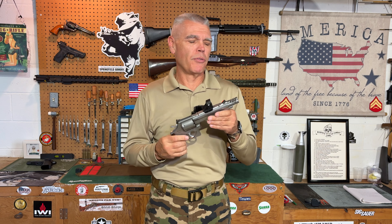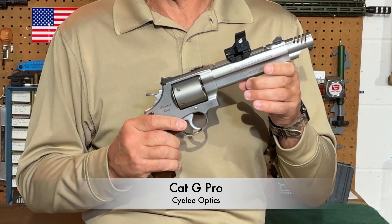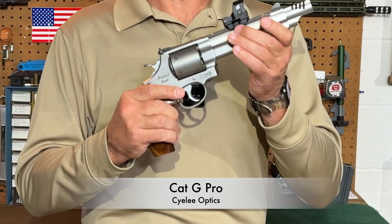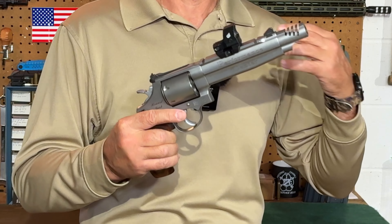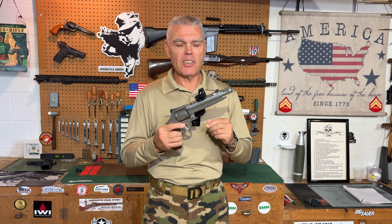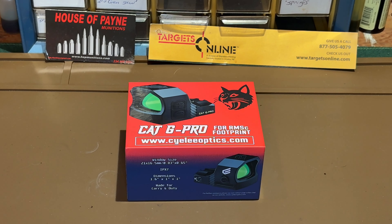Hi folks, HR Funk here with an optics review. Mounted to my Smith & Wesson Model 629 Performance Center 44 Magnum revolver is a Siley Cat G Pro. This is a new optic from Siley that they sent to me several days ago for testing. In this video we're going to take a close-up look at the Cat G Pro, cover its features and functions here in the shop, then head to the range for testing.